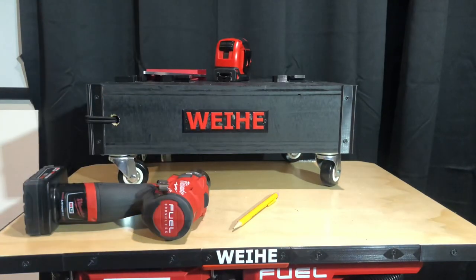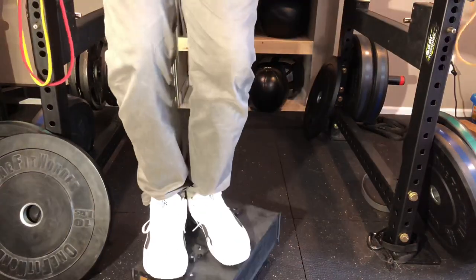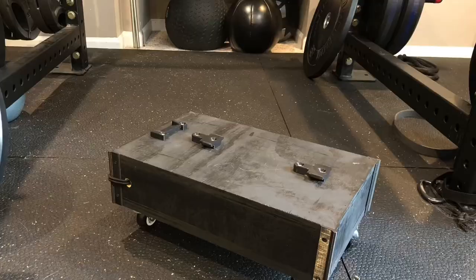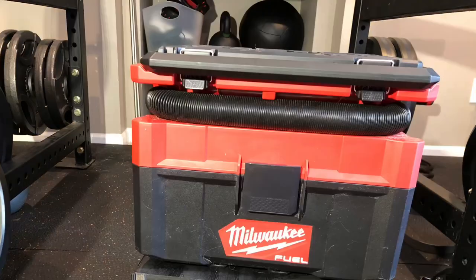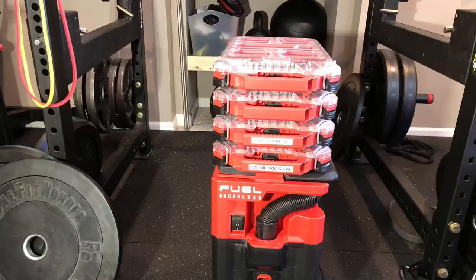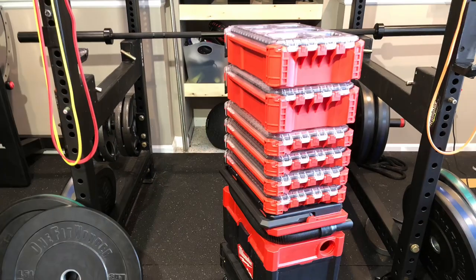Now that the dolly is done, I can finally put it to good use. Using it as a skateboard, though, is not advised. The dolly can even be used to store any of my half packouts, or all of them.